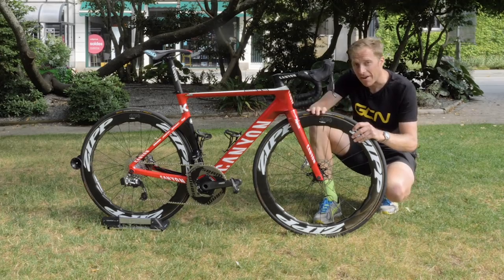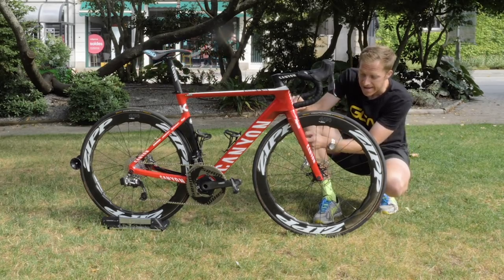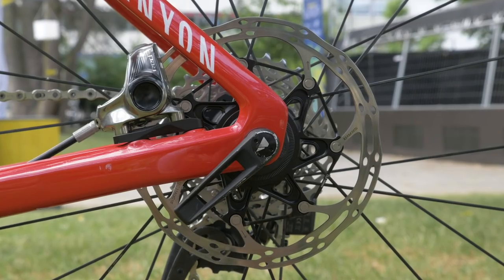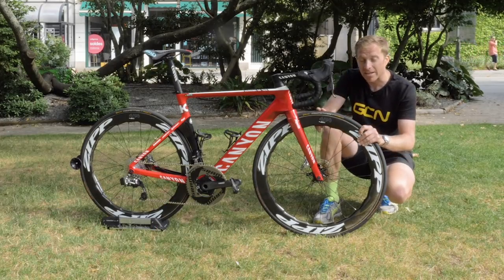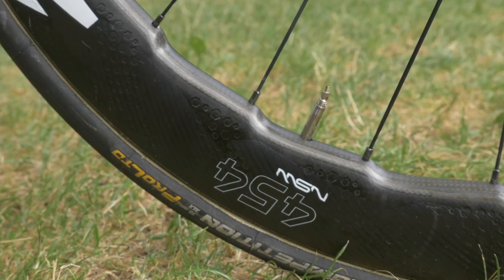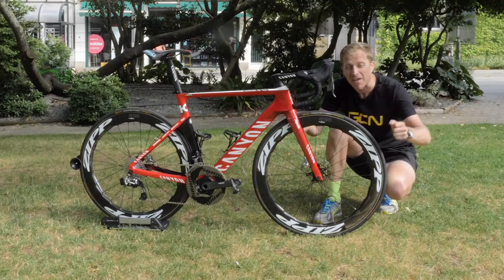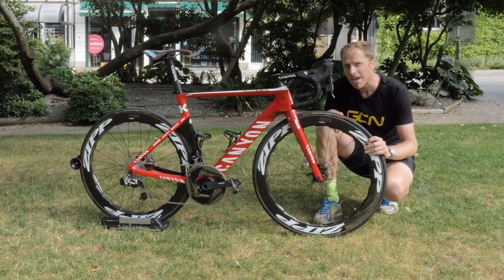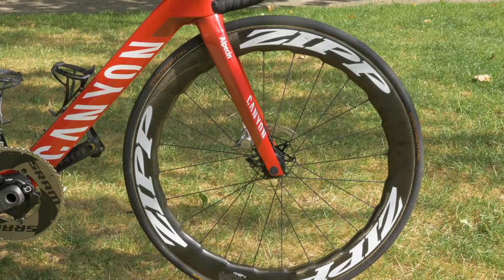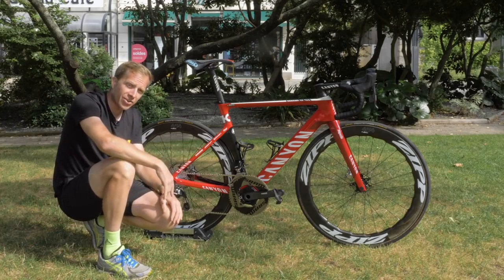Moving down to the front end of the bike, the hydraulic hose enters at the top just on the outside of the fork blade and then exits neatly on the inside. That's stopping a SRAM Red HRD caliper, which is in turn stopping a 160 millimeter rotor. That rotor is fitted to a Zipp 454 NSW tubular wheel, which incorporates that sawtooth profile design that has been shown in wind tunnels to reduce any adverse effects when riding in crosswinds — something we may well encounter during this year's Tour de France. Fitted onto these wheels are a pair of the ever reliable Continental Competition Pro Limited ALX in a 25 millimeter width.